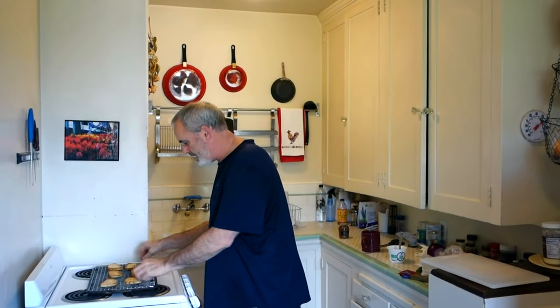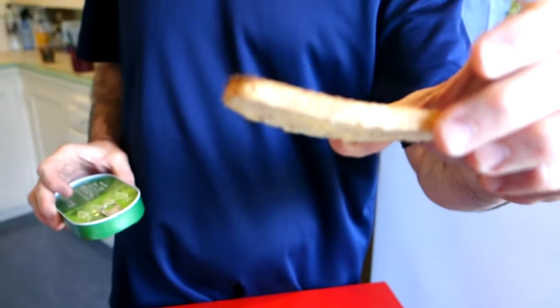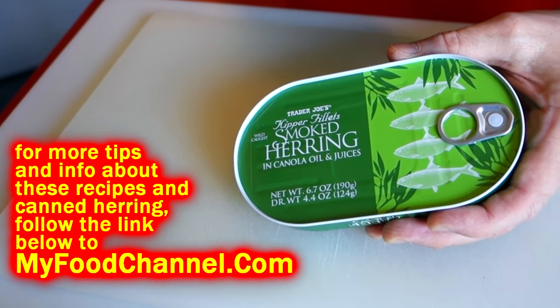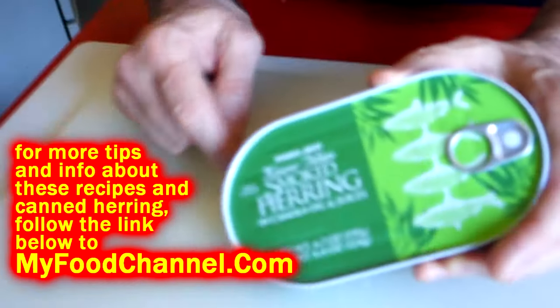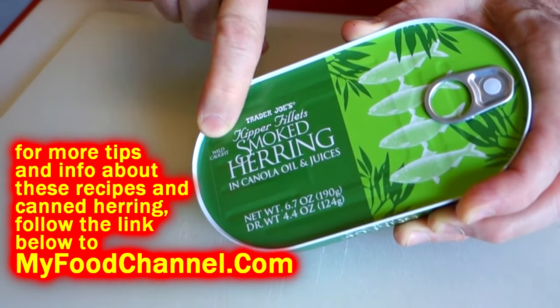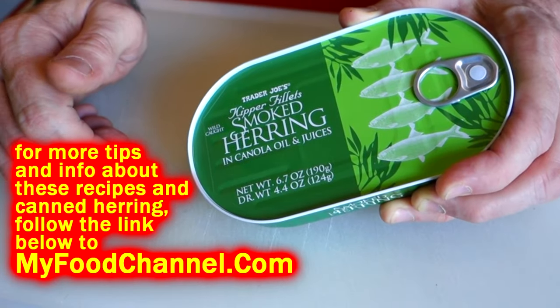I've already got some bread toasted up for crostini - look how thin I sliced that. For my crostini I'm going to use the smoked herring in canola oil. This here is wild caught, so you know these fish were out partying and boom, next thing they know they're in a can.